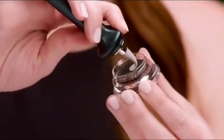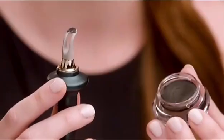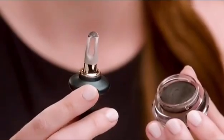Use the top edge of the applicator tip to apply liner just under the eyelashes, also known as the waterline. Makeup artists call this look the invisible liner because it enhances the eye, but no one will know you're wearing makeup.